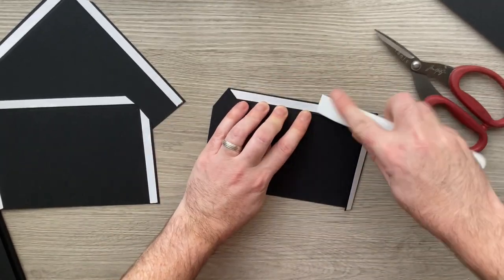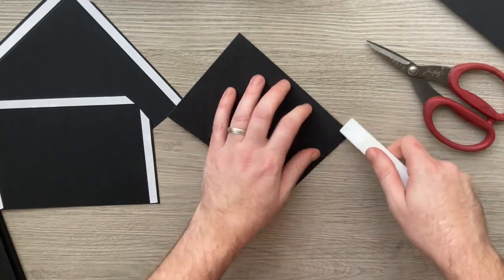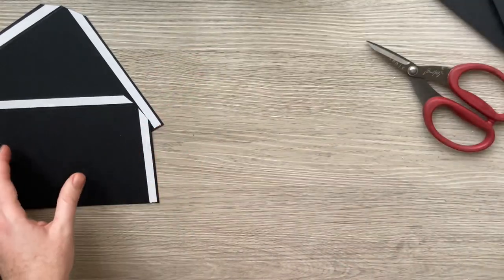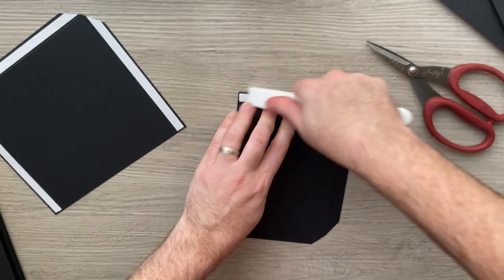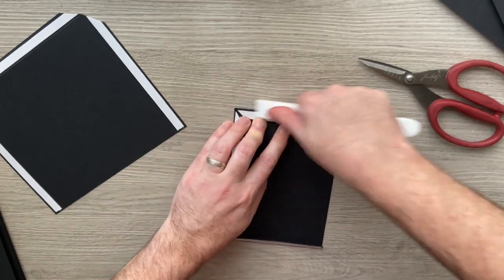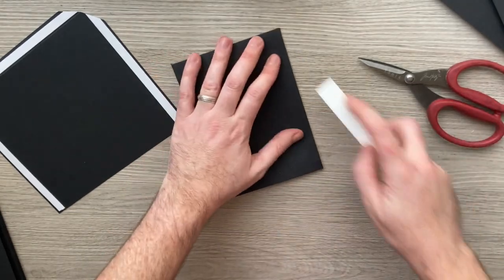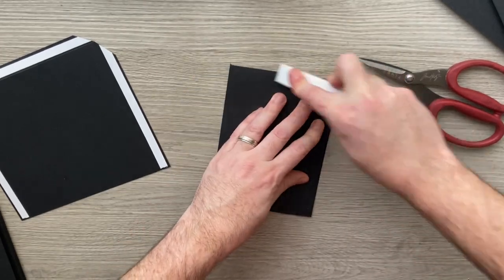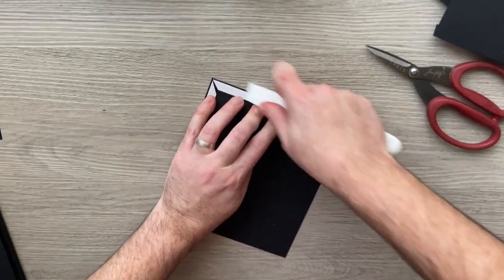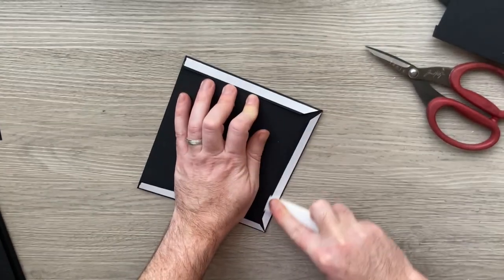And the second one, then from the other side as well. What's really good about this Teflon tool is it doesn't mark on black cardstock, so you can really press hard and get those sharp edges without worrying about getting silver marks — as you might if you were using plastic bone folders. And the last one.